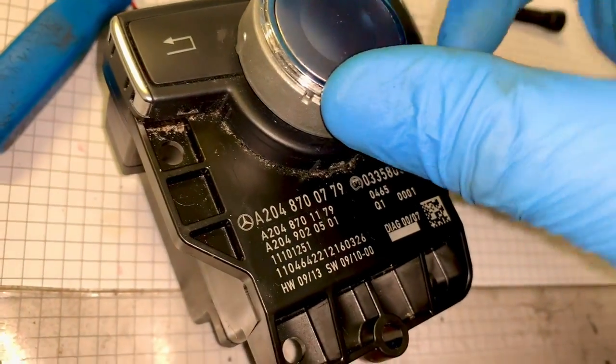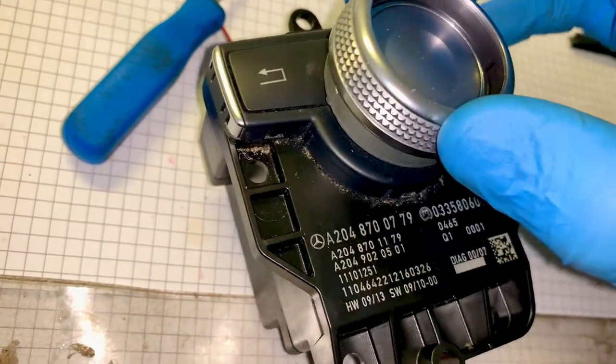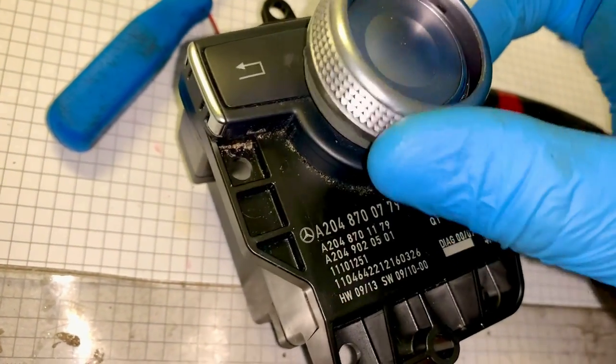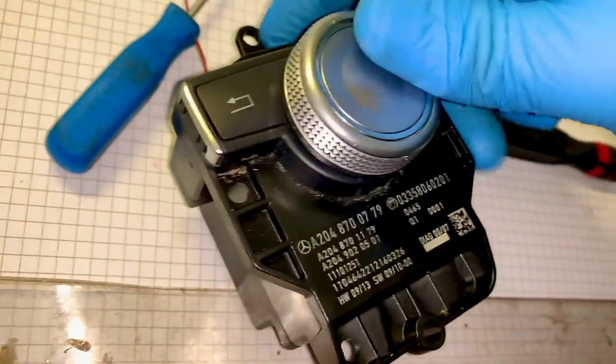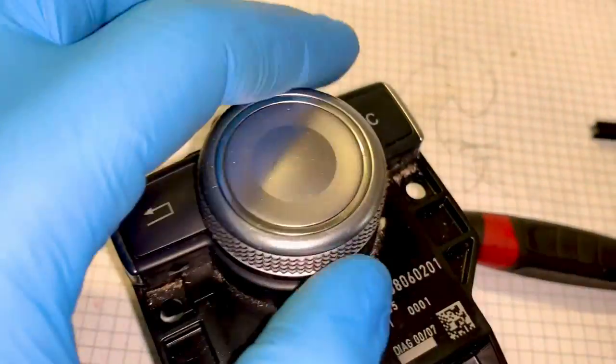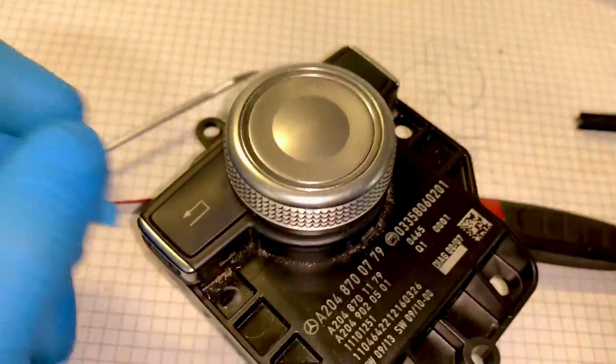Now carefully stick this back on so it's perfectly square using all the correct engineering tools to make sure it's square, and this drops into the locating pegs. This also should just push on but needs to be lined up - yes! Now this is all back together and seemingly working as it should be. It's time to put it back in the vehicle.